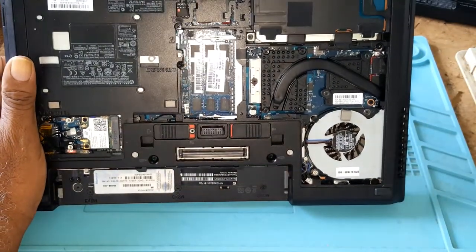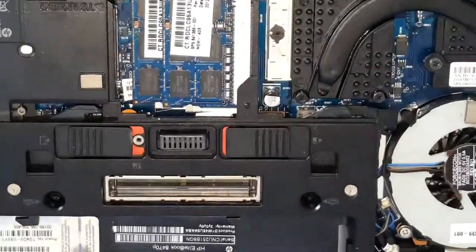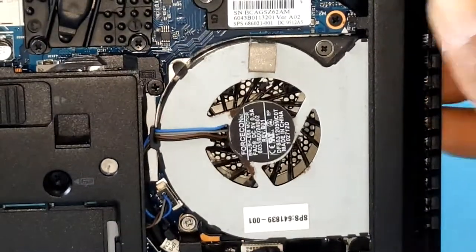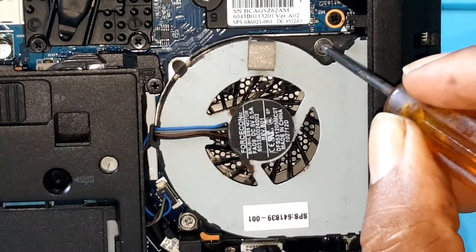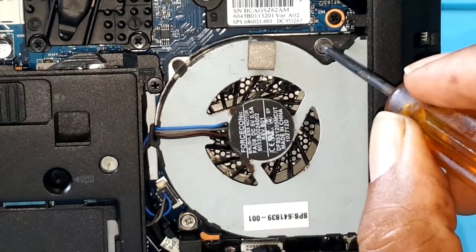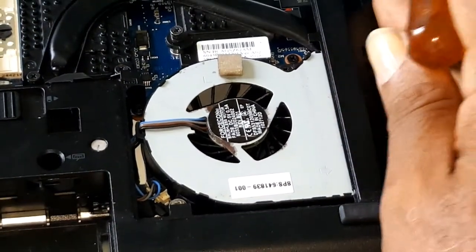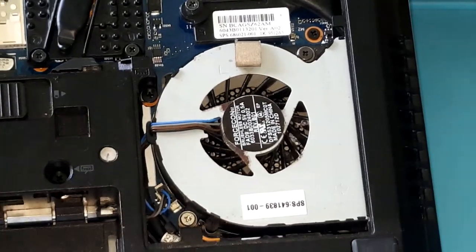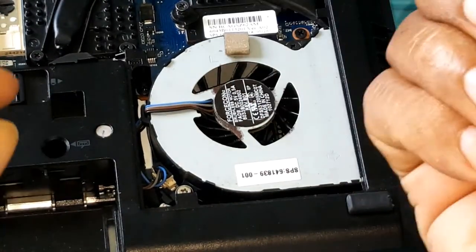I hope you can see that — let me see if I could zoom in. There are two screws, one here and one on this side. You would release the screws with a Phillips screwdriver.